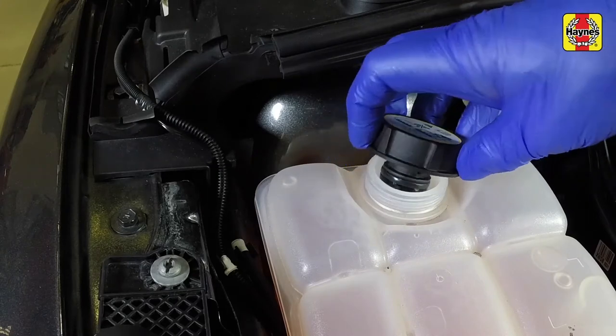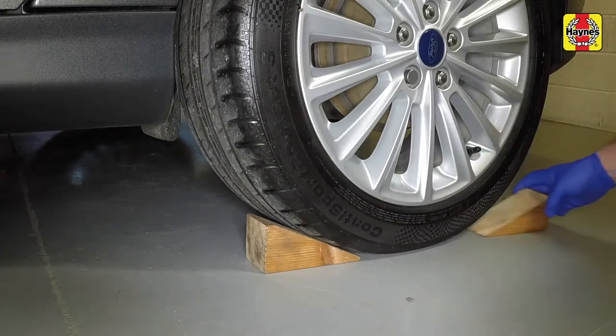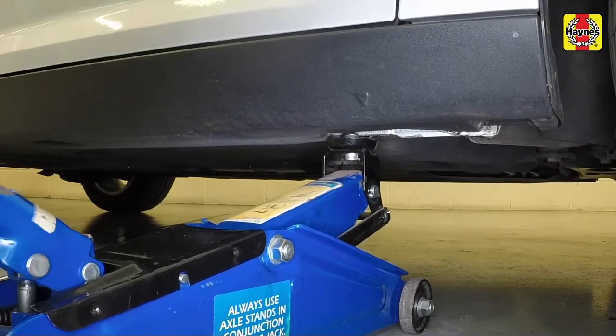To drain the system, first remove the expansion tank filler cap. Chock the rear wheels. Position the jack head under the reinforced section of the door sill flange.